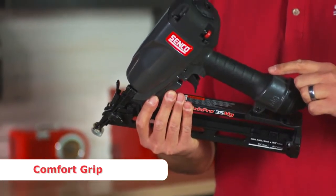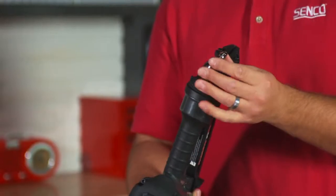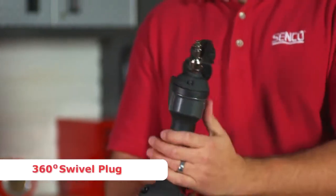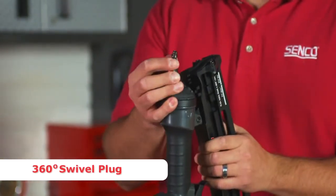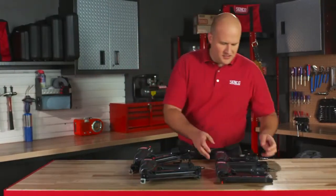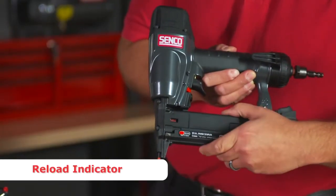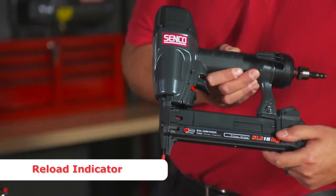All tools have a nice, comfortable, over-molded handle for very comfortable all-day use. A swivel plug on the back rotates in all directions to prevent the hose from dragging on you as you're rotating the tool during use. The 18-gauge tools come with a reload indicator — when you see red, it's time to reload fasteners.